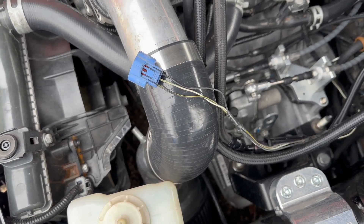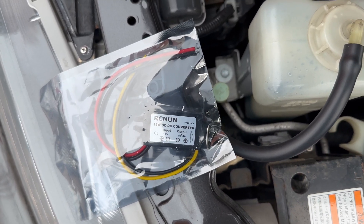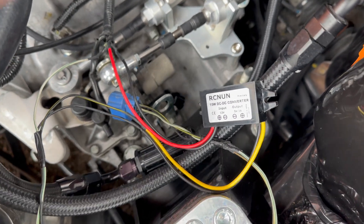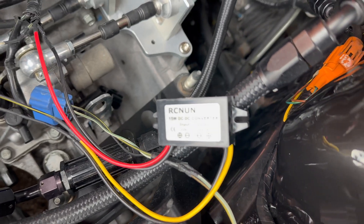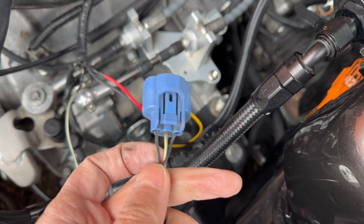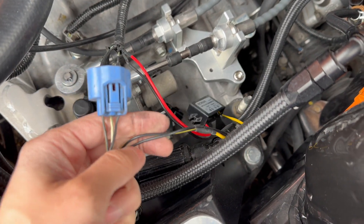Since this sensor on these transmissions calls for 5 volts, I purchased a 5-volt converter. You can see the 12 volts goes into this box and it converts it into 5 volts. Here is my 12-volt source going into the converter box, here's the ground, and then the output is this yellow wire which is going to be 5 volts, feeding the signal on this plug — and the ground is also fed to this plug as well.